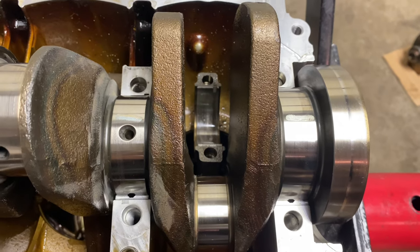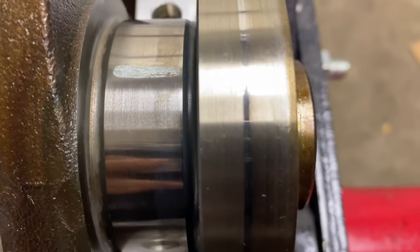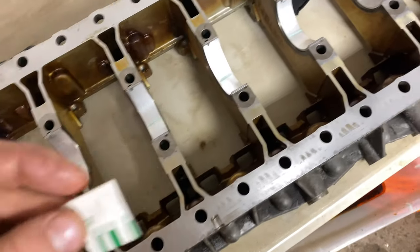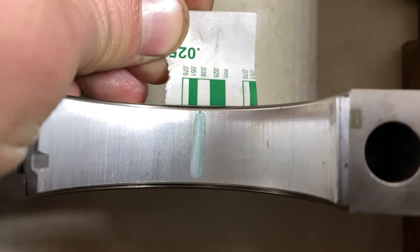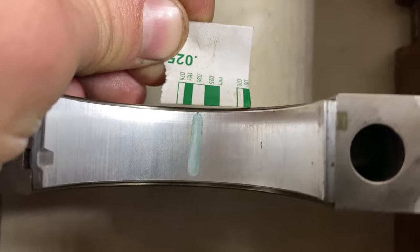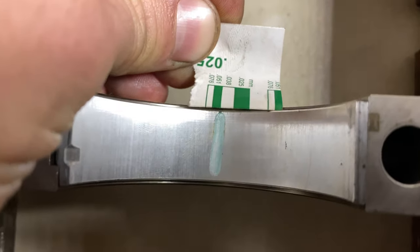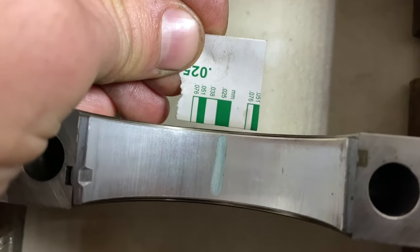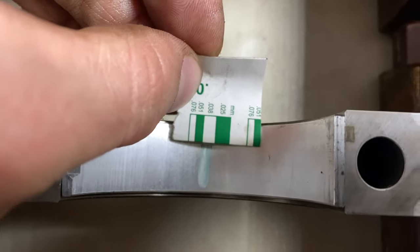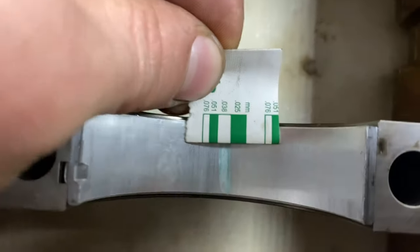Now that we've separated the bed plate from the engine block, we can see our PlastiGauge has left a mark. I noticed it didn't stick to the actual crank, but fortunately it did stick to the bearings on the bed plate, so we can measure it. To me that looks between 0.51 and 0.38 — actually really good tolerances. A couple of corrections: the crankshaft bearing play for this engine should be between 0.02 and 0.046 millimeters, so we're right in spec.